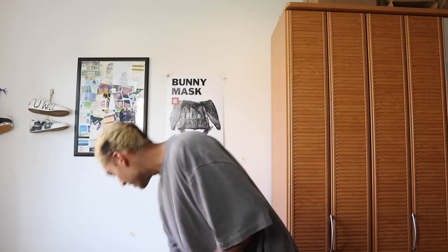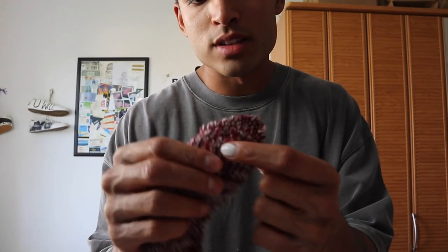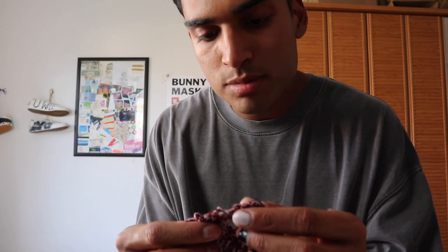Leave any questions down below and let me know which part was the most annoying for you. For me personally, I hate reinforcing the holes for the mask because sometimes the material gets jammed in the sewing machine and you have to pull it out forcefully. I'll answer all questions. I hope I could help you — I've been getting a lot of requests to make a tutorial, so I figured I'd give you the recipe for free.